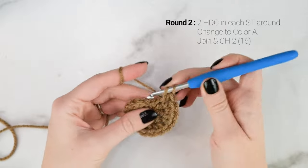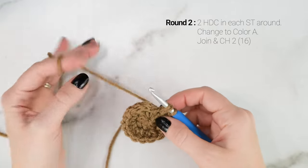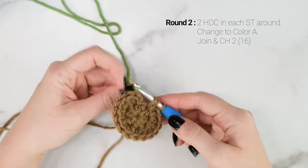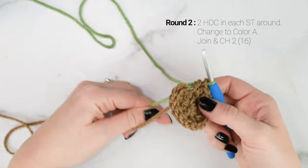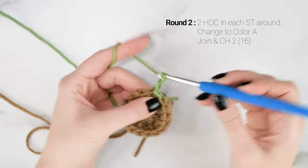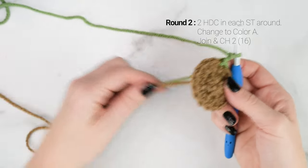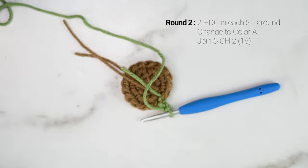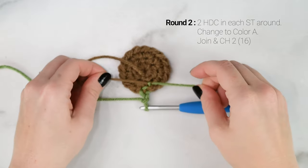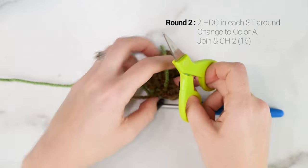On the last stitch of round 2, we are going to change colors. Start the half double crochet as normal, but before finishing that final pull through, drop the current color and pick up color A yarn and finish that final pull through with color A. Then join to the first half double crochet with a slip stitch and chain 2. You can cut off your color B yarn, leaving a couple inches to weave in your ends. Tie the tail ends together so they don't come undone — these ends will be hidden inside the stocking.